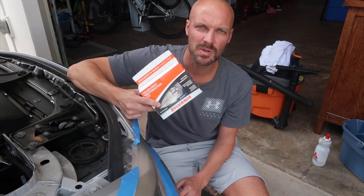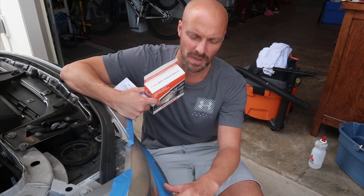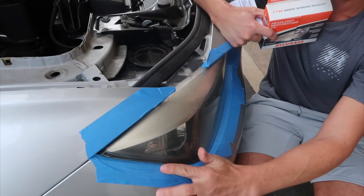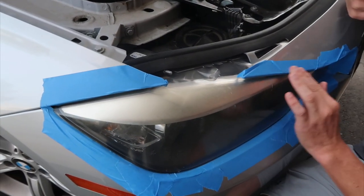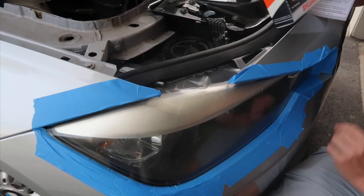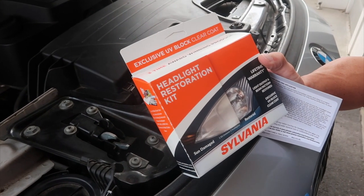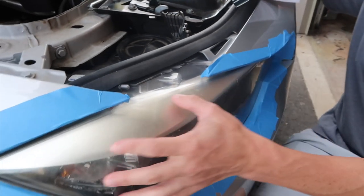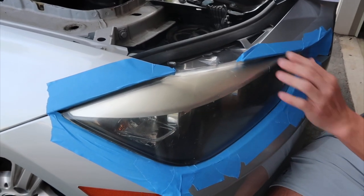Everything — the sandpapers, the surface activator, the clear coat — comes in this little box with a couple of small rags. It doesn't come with painter's tape, but I wanted to make sure I didn't scuff any of the paint, so I taped off all the paint surfaces. The contents of the box, like the surface activator, are not supposed to affect your paint. But since there's some sanding along the edges, you want to make sure you don't scuff the paint, so painter's tape is a good precaution.